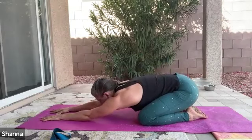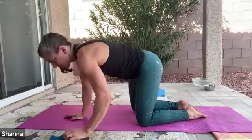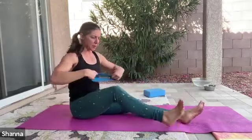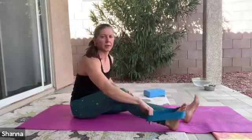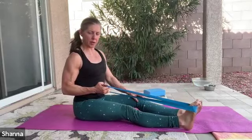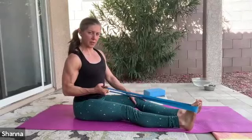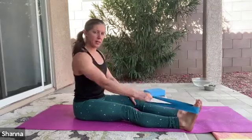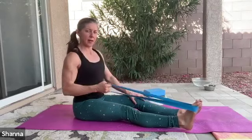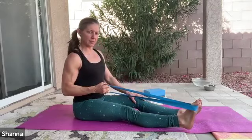Next, we're going to use the band to do a single-arm row, working that mid-back. Swing around to a seated position. As you're sitting, make a point to sit up tall on the sit bones, then put the band around one foot. Shoulder draws down, and then you're going to pull and pause — palm in, extend the arm out, shoulder retracts back, elbow pulls back, and add a little pause. When we don't have weights to work with, holding an isometric pause in the back is going to help to engage more of those muscles.